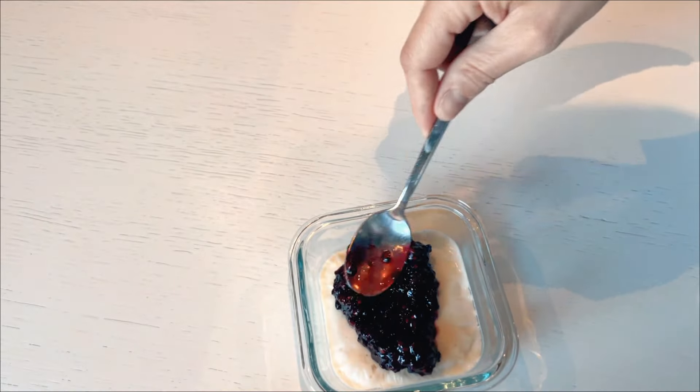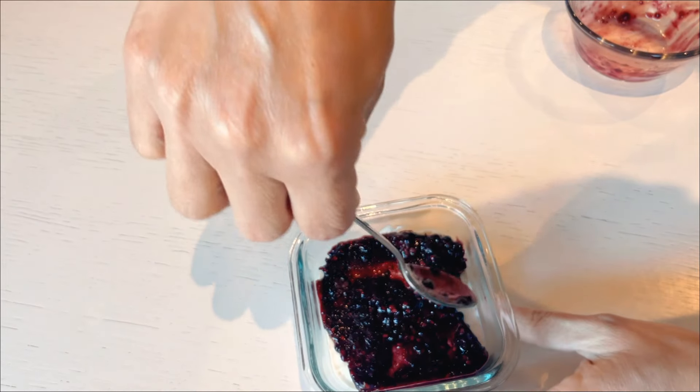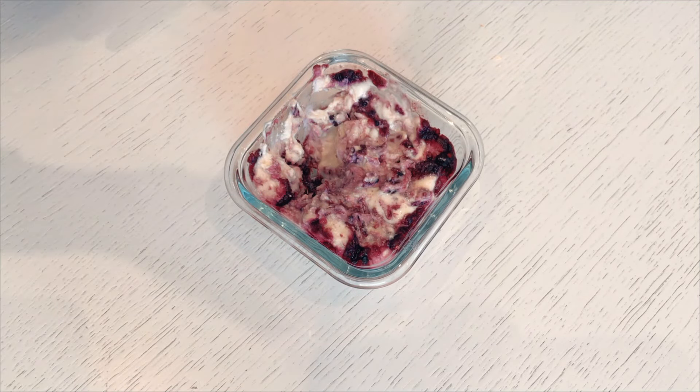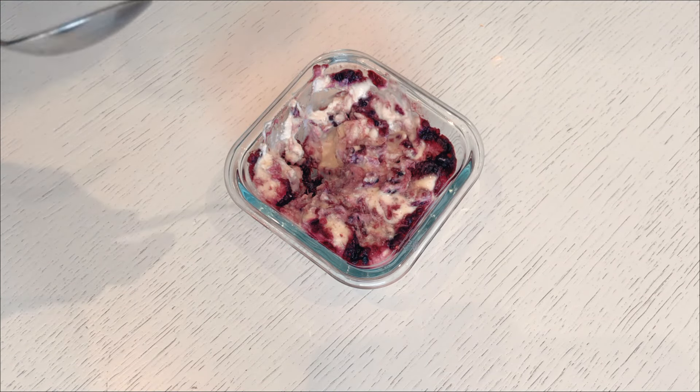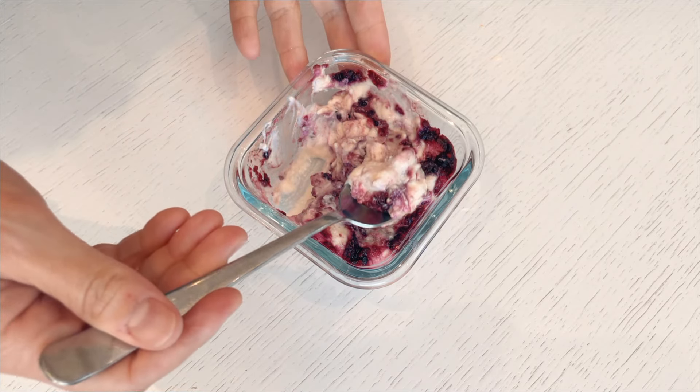When the ice cream is ready, I pour the cold blackberry coulis over it and mix them up. The result? A bit of a mess, but a total scrumptious one — with the perfect combo of black raspberries and creamy ice cream. And voilà, you've got a cool and tasty homemade black raspberry ice cream, perfect for any time you're feeling like a treat.